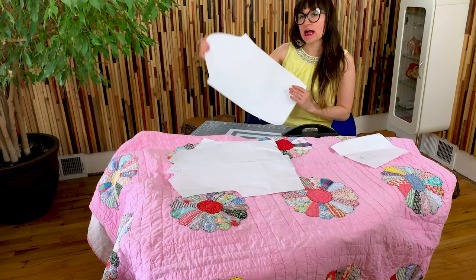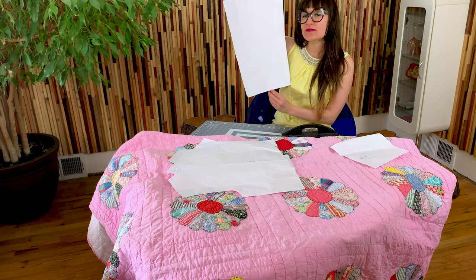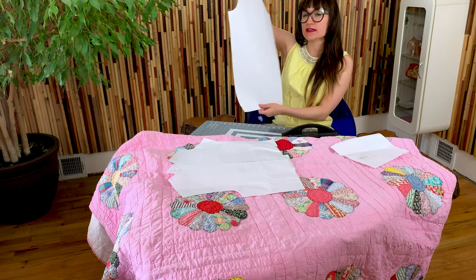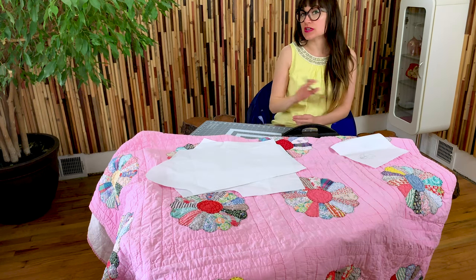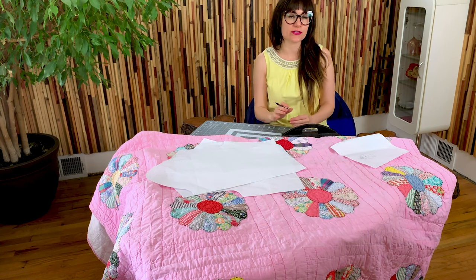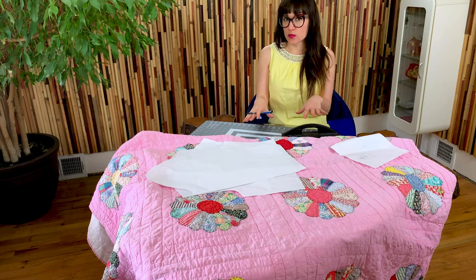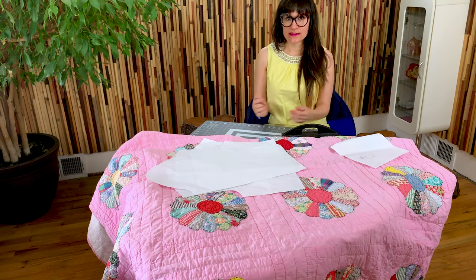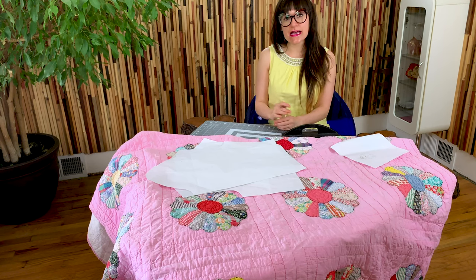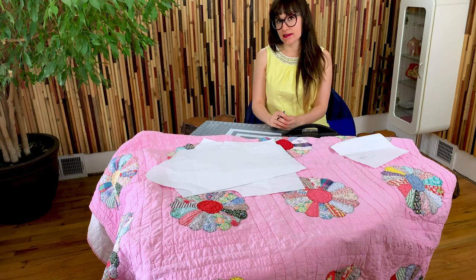For the sleeve, I'm using a regular straight sleeve from my sloper. I removed the darts at the elbow so now I have a nice straight sleeve. There are two more pieces to this pattern but they're just giant rectangles, so we'll measure them out on the quilt. If you don't have a sloper, you can totally use a basic pattern with a simple front and back bodice and sleeve.